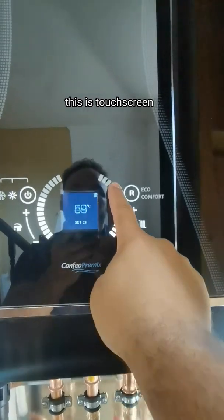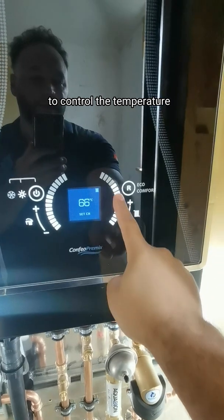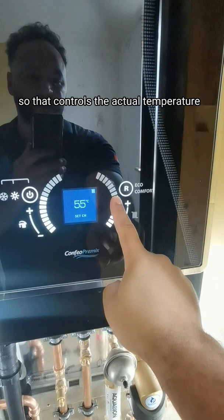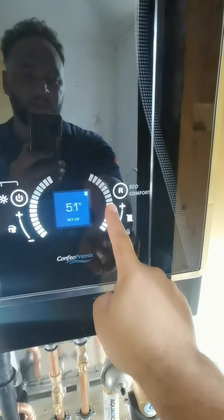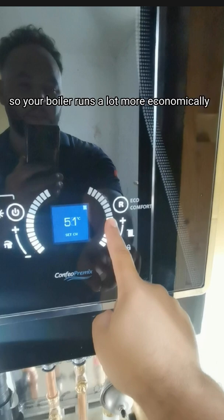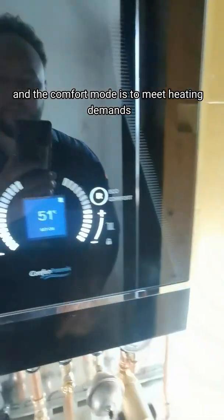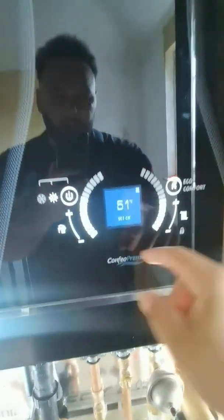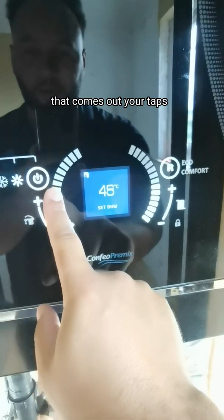Now let's talk about the controls on this boiler. This is a touchscreen — you can slide it up and down to control the temperature on the heating side, controlling the actual temperature of the water in the pipes and radiators. There's an eco mode to reduce gas consumption so your boiler runs more economically, and a comfort mode to meet heating demands very quickly. On the left-hand side, this is the temperature control for the hot water that comes out of your taps.